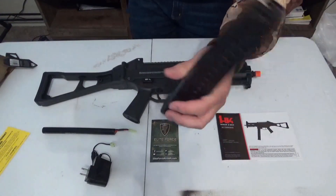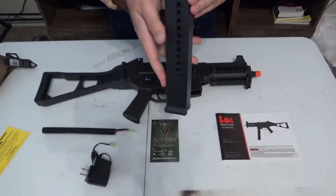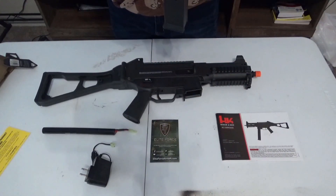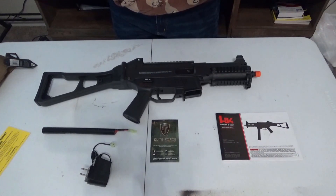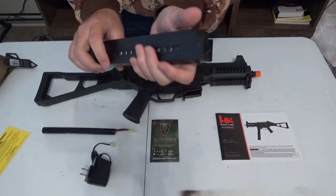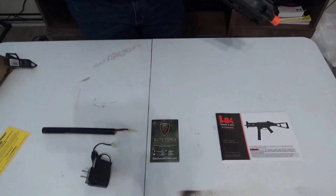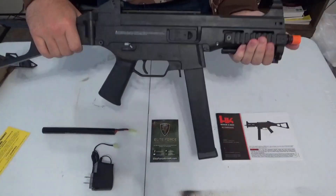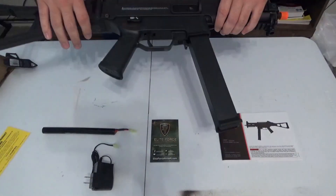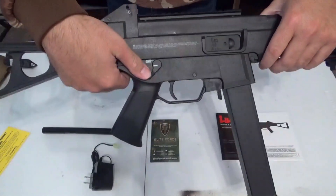Here's the high cap magazine with the spinning wheel, which I don't want anymore. There are some mid cap magazines that I'll find soon. I don't know how you put the BBs in — I really don't know. Here's the gun itself — I really like it, very nice. There's a fire selector: safe, semi, and full auto.